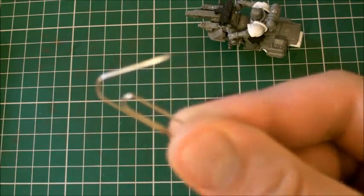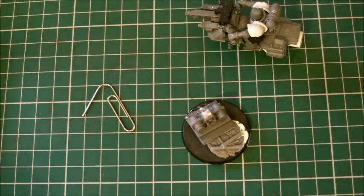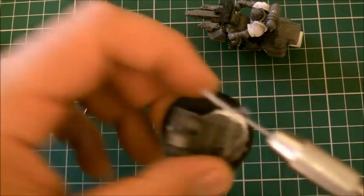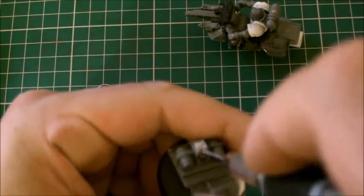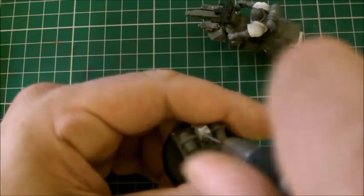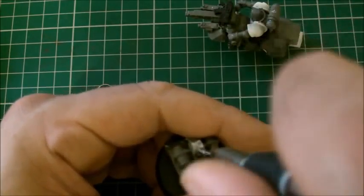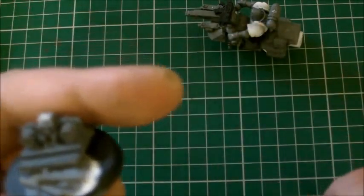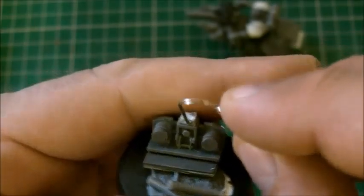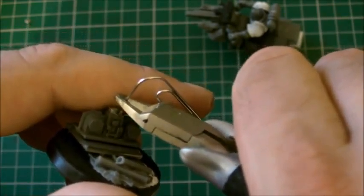So this is what the paper clip is for. We take our pinning drill, tighten it up because that helps, and we're going to drill at an angle into our base. You can do this for anything - land speeders if you want to show them flying along. On a non-Games Workshop topic, does anybody play DC Universe Online? I just bought it and I'm really enjoying it - fantastic game. I did buy the new Dawn of War but it's so boring and I've already completed it, which I'm quite gutted about because the last one was brilliant.